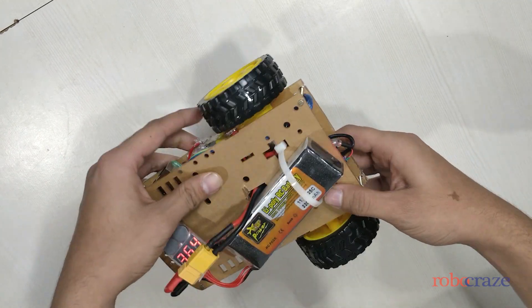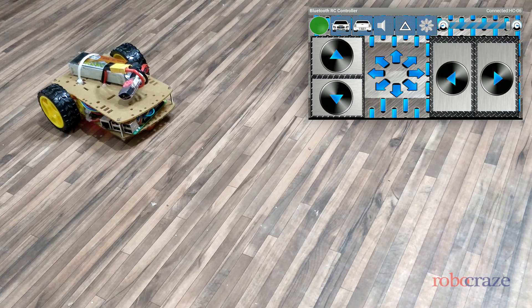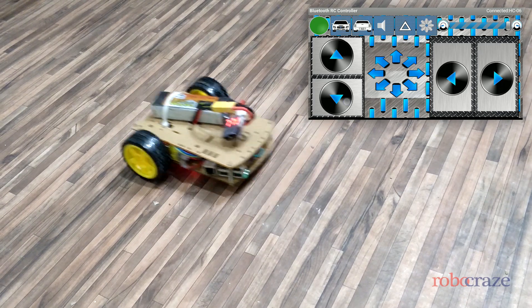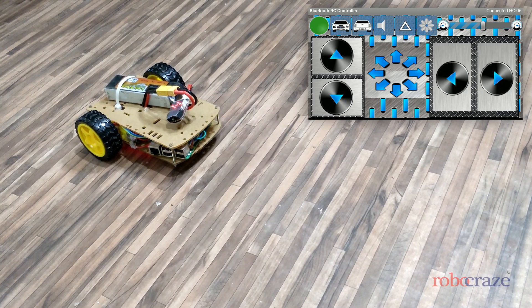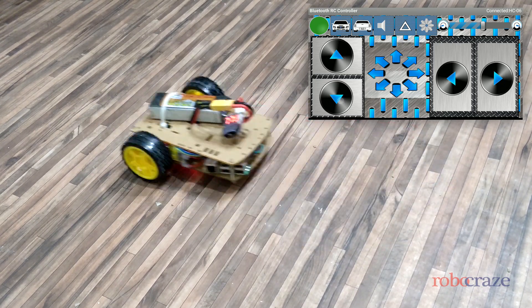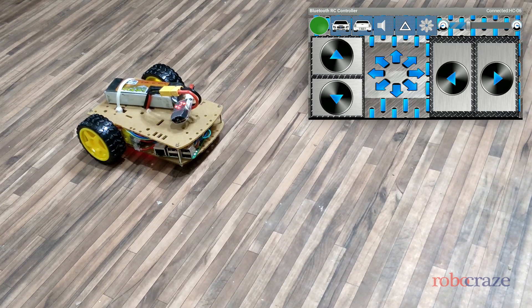Let us now have a demonstration of speed control of a DC motor. This is the first run at 100% duty cycle, or maximum speed. We now switch the duty cycle to 50%, or half speed. For the final run, we reduce the duty cycle to 25%, or quarter speed.